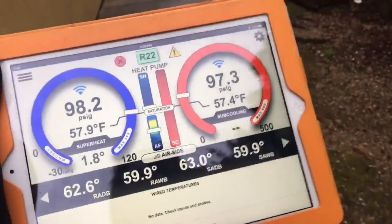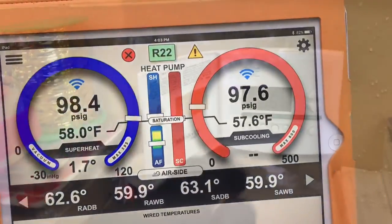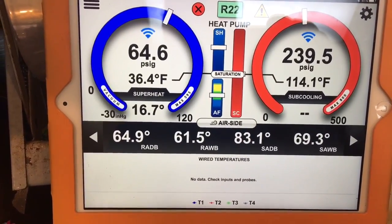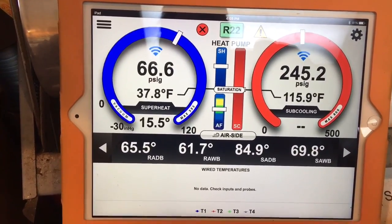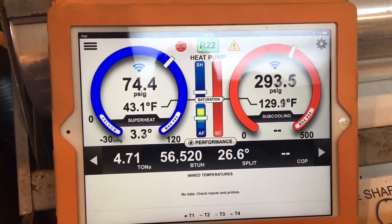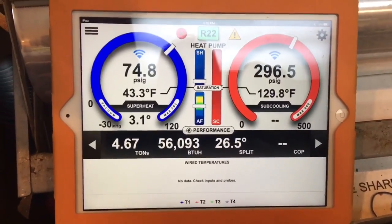We'll be able to check it from downstairs in this store. We're sitting static - still got to program the stat because it's calling for cooling at 99 degrees, we don't want that. Heat set to 72, so we're in heat mode. And we're down here in the flower shop - it's running. Heat pump just got started. We shall let it run and check it. It's been running for about 5-10 minutes and we're in heating mode on our heat pump.